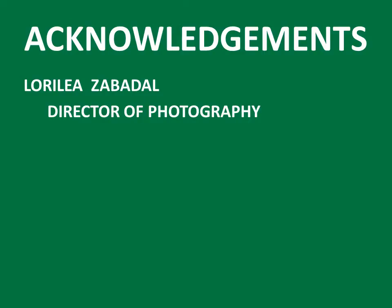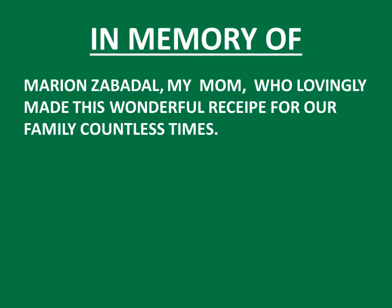We acknowledge that Laura Lee Zabedell was the director of photography on this project, and we would state most lovingly that this is in memory of Marian Zabedell, my mom, who lovingly made this wonderful recipe for our family countless times. Love you, Mom.